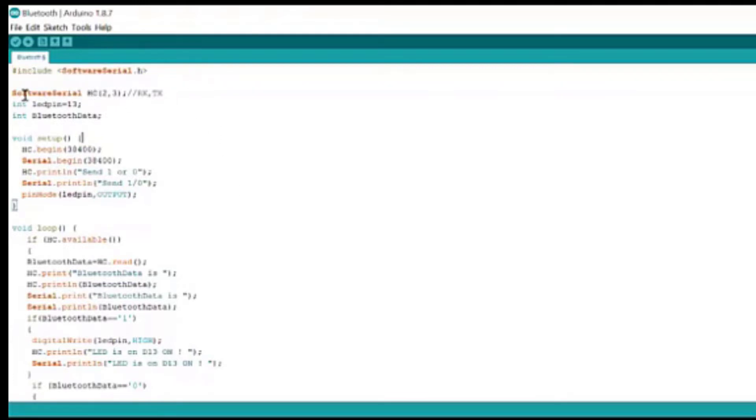SoftwareSerial HC(2, 3) - HC is our function name, we can name it anything. The first number represents the receiver pin, so our D2, which is digital pin 2, is a receiver pin. It can receive data from a sensor. The second digit is 3, so D3 is a transmitter pin - we can transmit data to a sensor using Arduino.